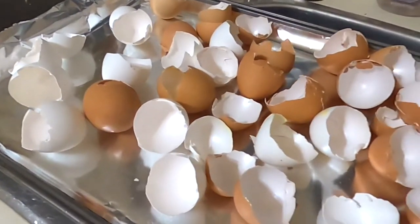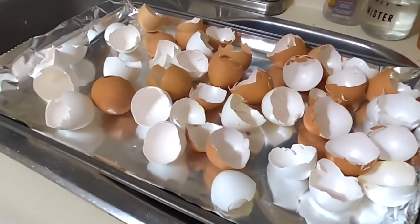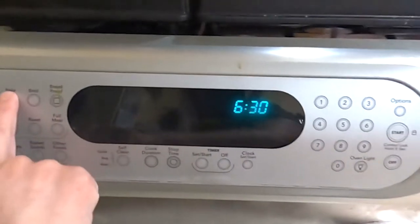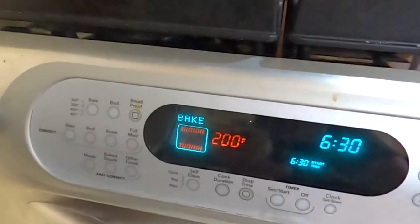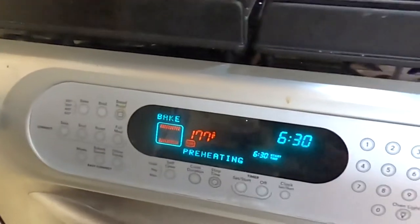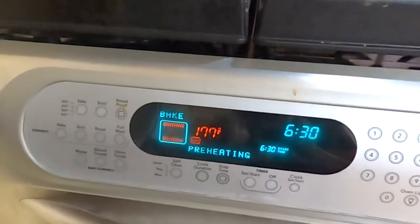Now let's get these eggshells into the oven. I pretty much just rinse them and store them in a jar until I have enough. Then I cover a cookie sheet in aluminum foil and lay them all out in a single layer. You're going to want to put them in at a very low heat — we're going to do it at 200 degrees for 30 minutes. We'll give this a chance to get up to temperature and then pop them in the oven.